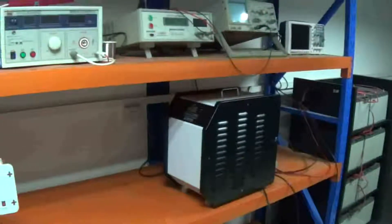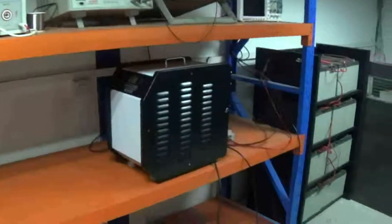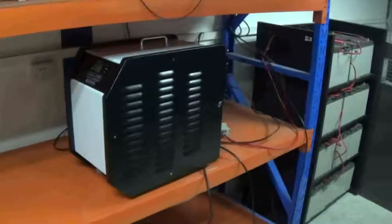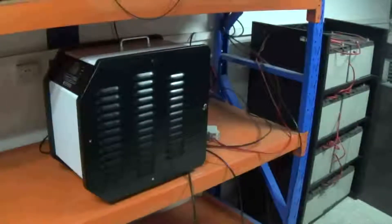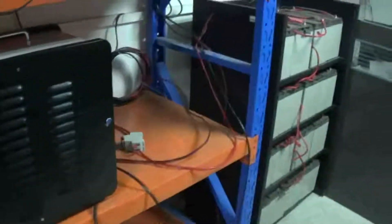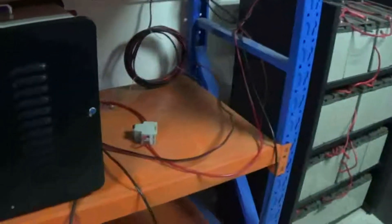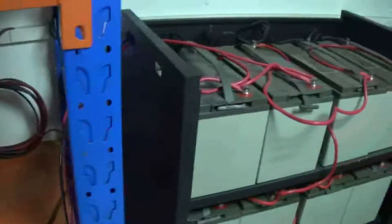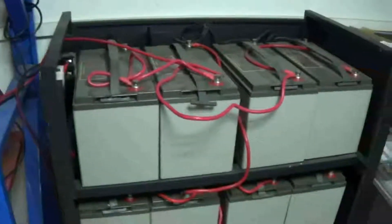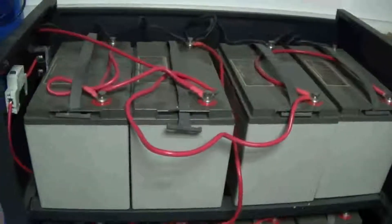First step: connect the batteries and panels correctly. Let's start from the batteries. We have a lot of batteries, and every battery is 12V. Four batteries connect into one group in series.